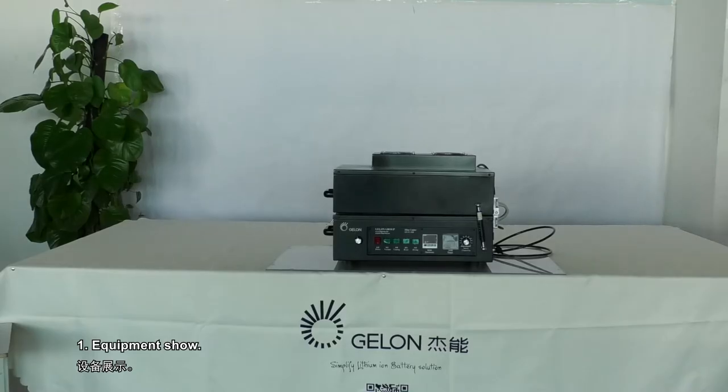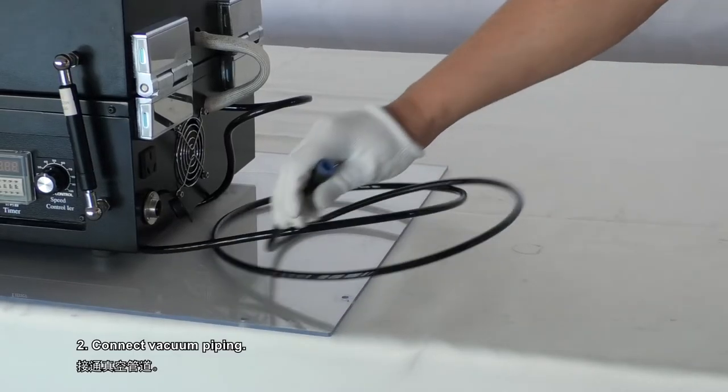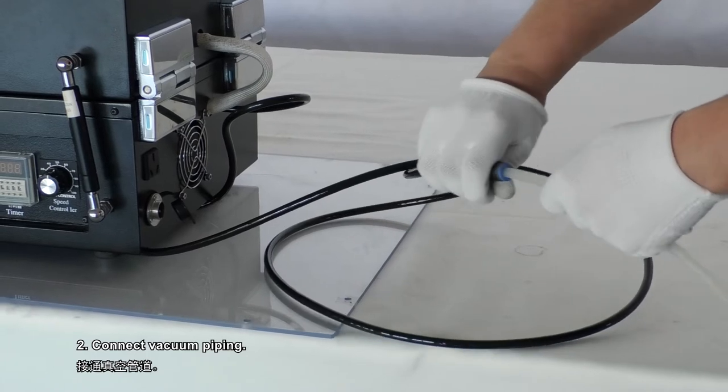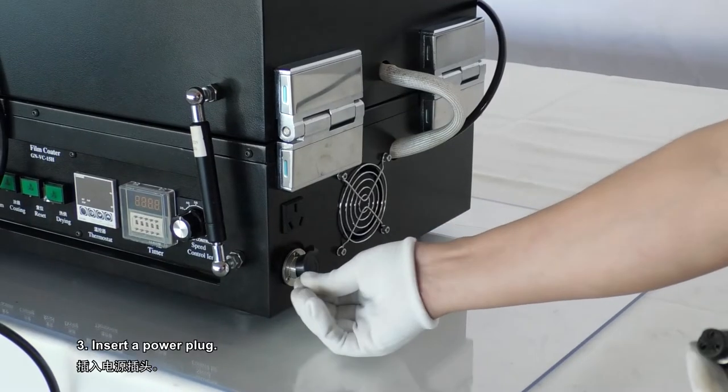Step 1: Equipment show. Step 2: Connect vacuum piping. Step 3: Insert a power plug.